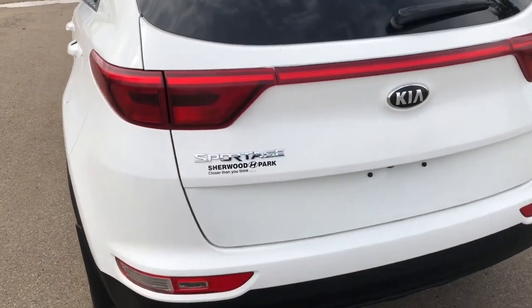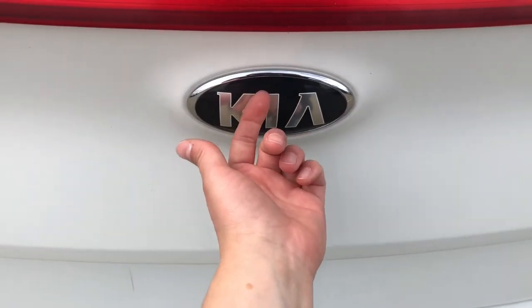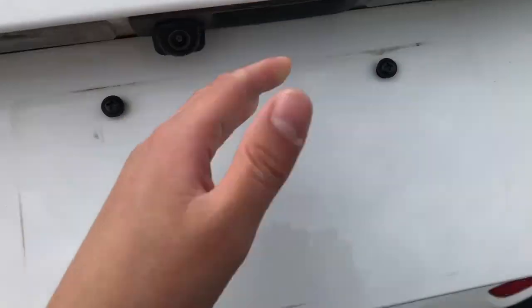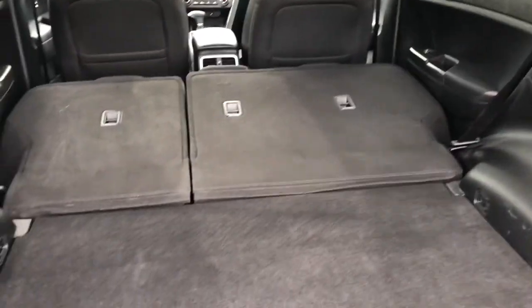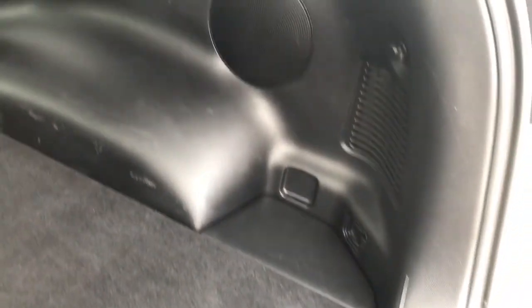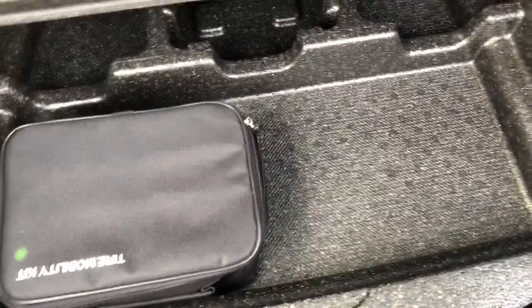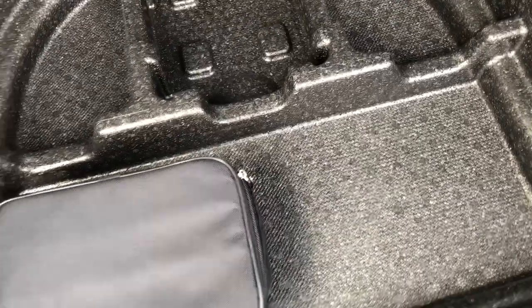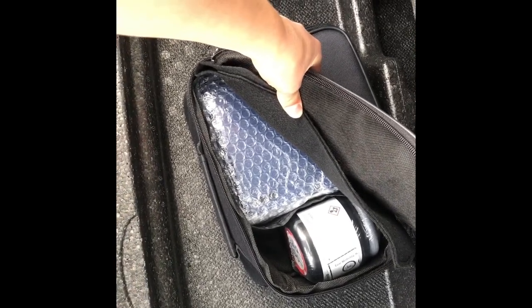Here we are at the back of this 2017 Kia Sportage all-wheel drive SUV. To open the hatch, reach underneath for the Kia symbol, feel for the little bubble, push on it and pull up. There's lots of cargo room back here — we have speakers, tie-down hooks, and a nice interior light. Lifting up the floor panel, there is storage underneath including a tire mobility kit that allows you to inflate or repair a flat tire.